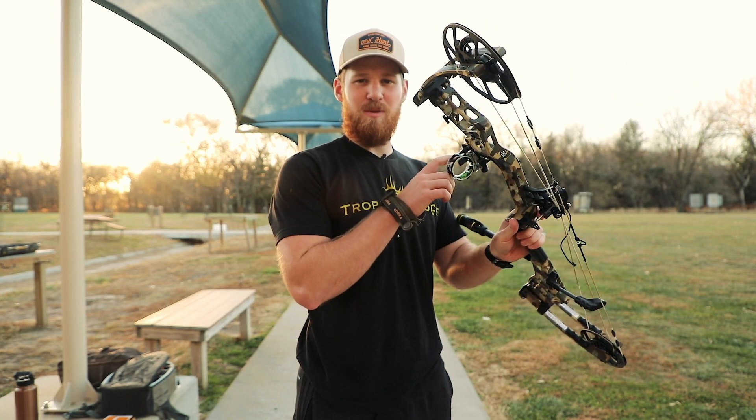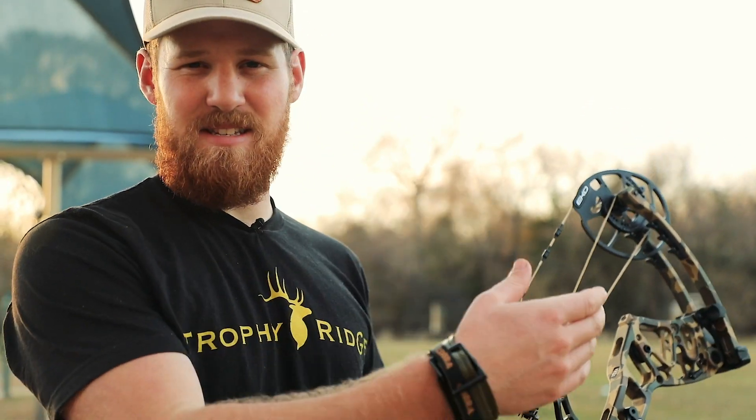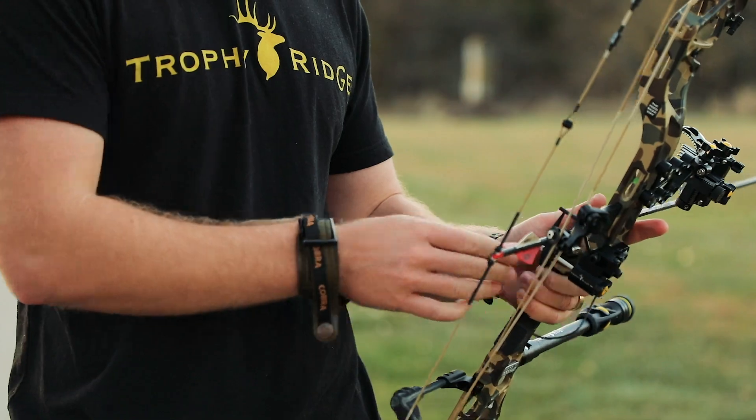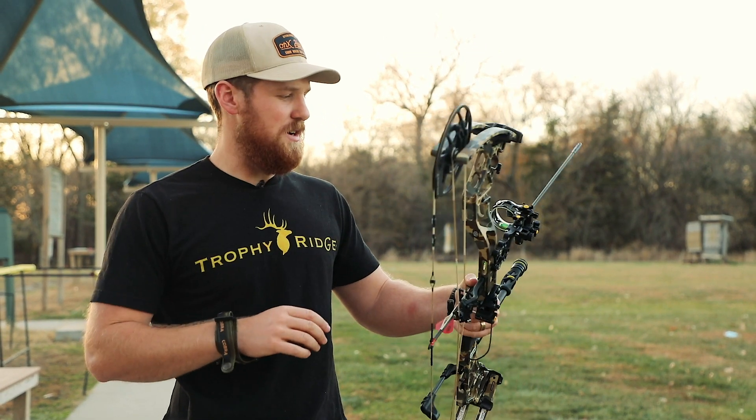You only need to sight in two pins with the React technology, so you can choose 30, 40, 50, or 60. I'm going to shoot at 40, get that sighted in, and then move out to 60 after that. The great thing about this sight is a lot of it is tool-less, so now I'm going to be shooting at 40 yards.